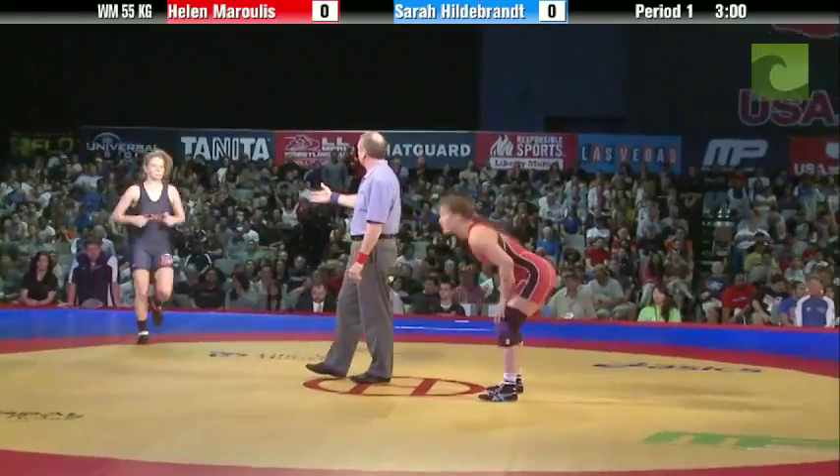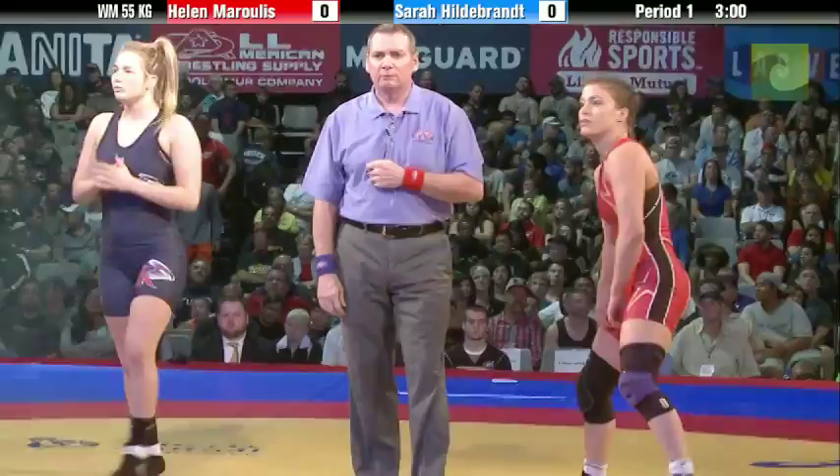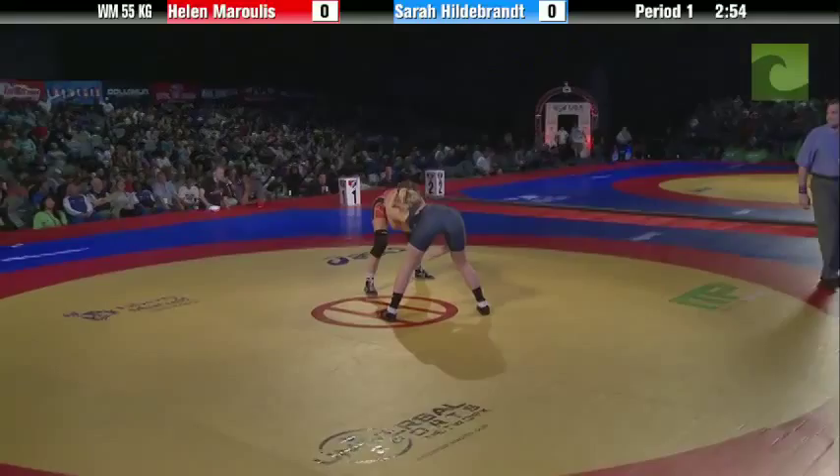They wrestled at Schultz as well and had a real good match. All right, here we go. Put three minutes on the clock. Maroulis, Hildebrand. We're underway on Universal Sports Network — it's a free week. Everybody's going to get a taste of what that sport's all about on Universal Sports.